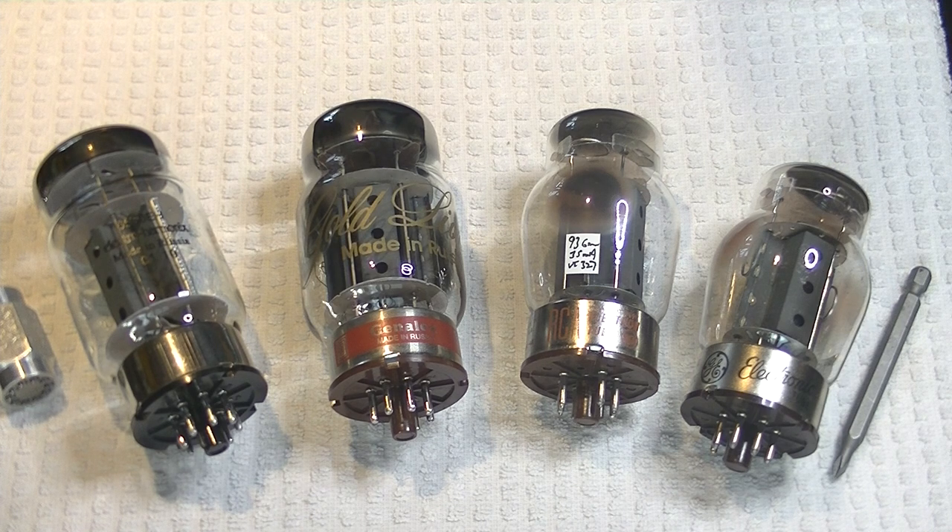Before we get into reviewing tubes, let's get the tube data sheets out and see what the differences are between the EL34, 6550, and the KT88.